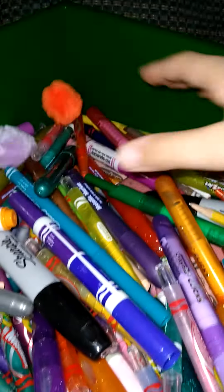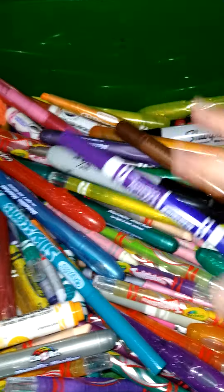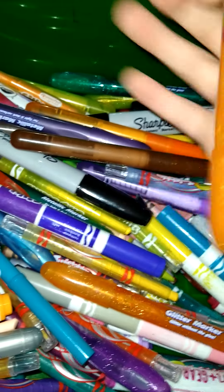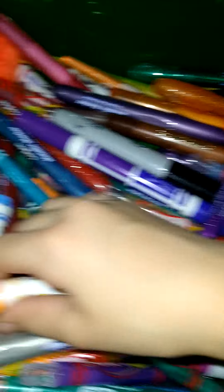Now we're going to show you the big bucket of things. Don't mind the pom-poms, they're just rolling around in here. It's really colorful — that shows all the colors I have. As you can see, we have glitter markers, the ones that you push and then they draw.